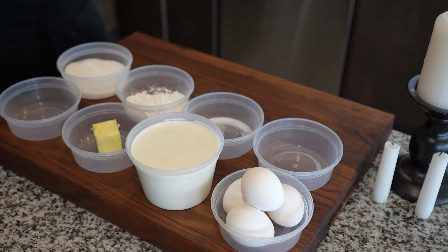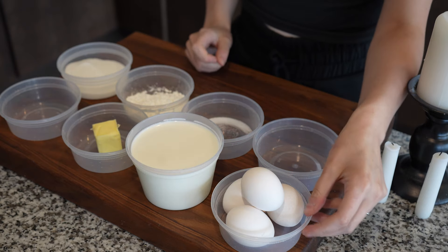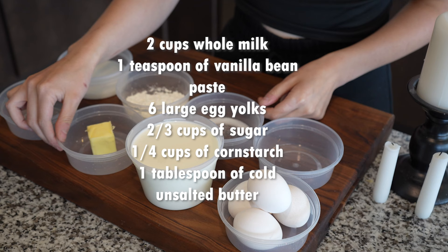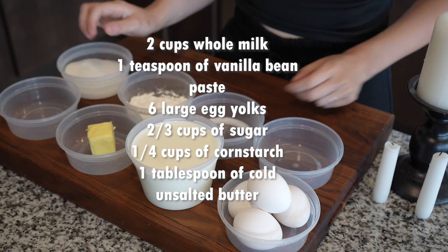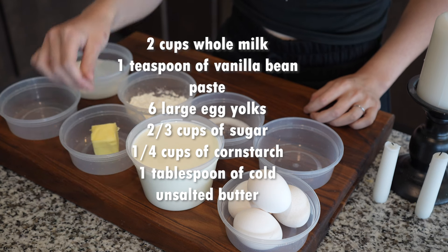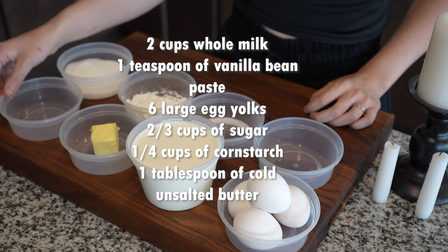To begin, we'll need to tackle the pastry cream first. We're going to need two cups of whole milk, a teaspoon of vanilla bean paste, six large egg yolks, two thirds cup of sugar, one fourth cup of cornstarch, and one tablespoon of cold unsalted butter.